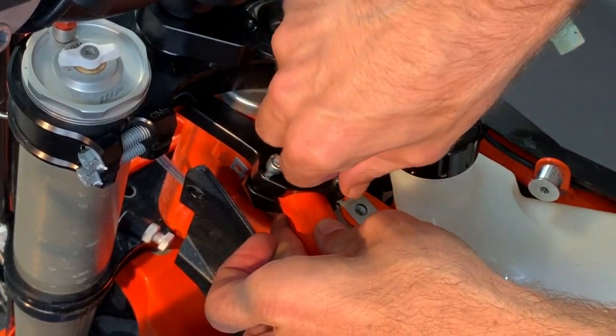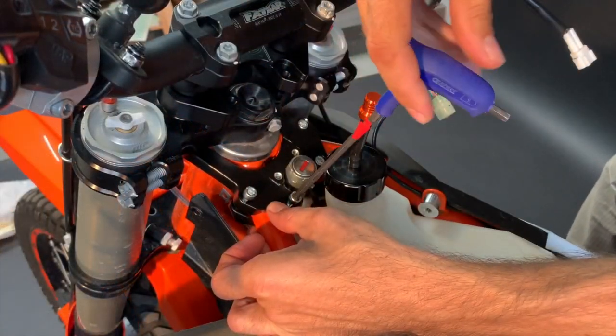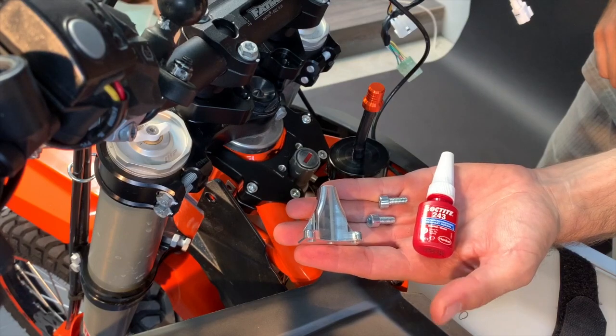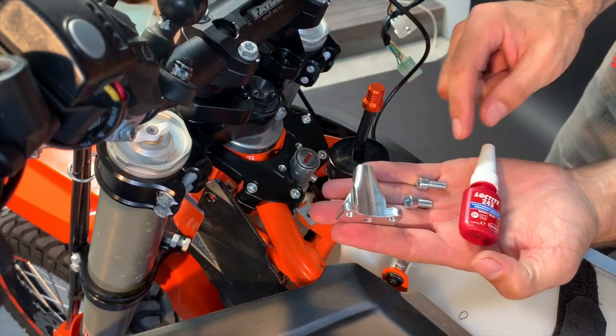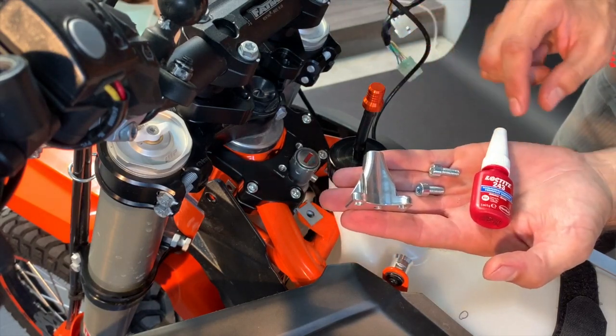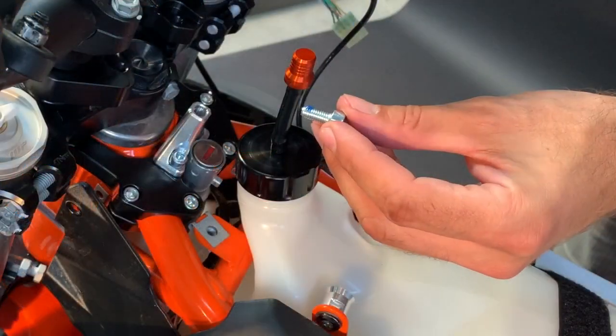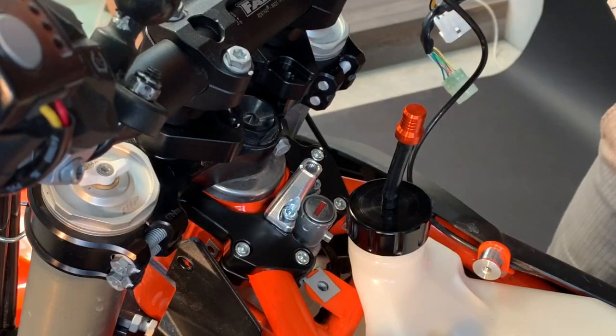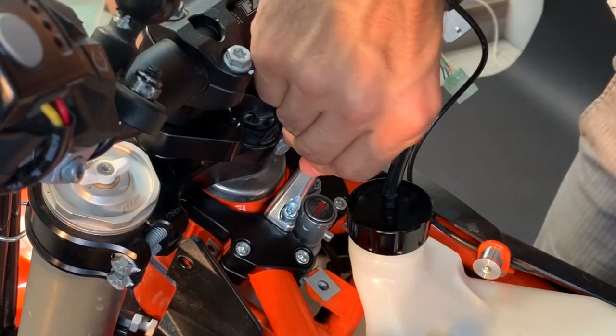Align the holes around the sides. If you plan to use the Scott's damper, you have to mount the pin holder now. Prepare the short M6 bolts, Loctite, and the pin holder. Add a bit of Loctite, bolt on, and now insert the pin.